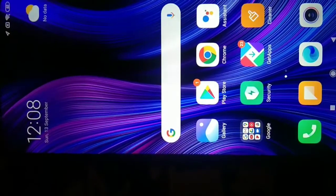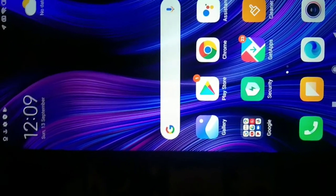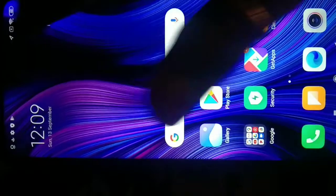You can see the normal apps installed. Looking good — nice. You can see the battery, camera, and design.